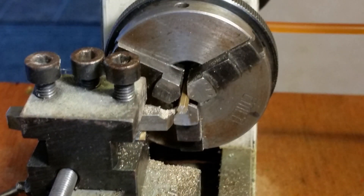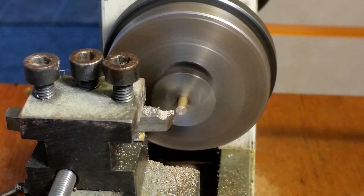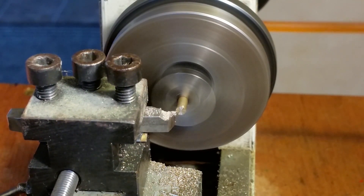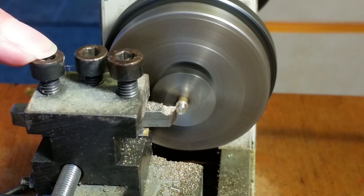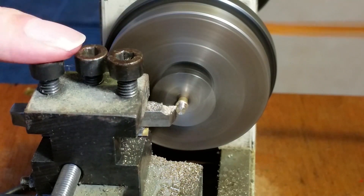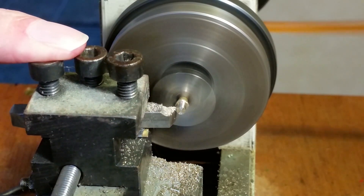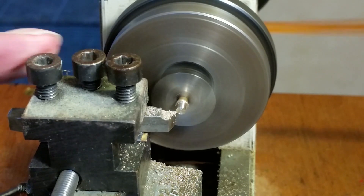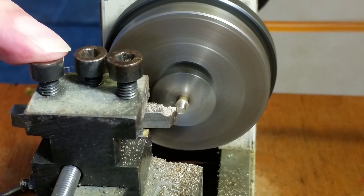That's the end faced off. I've got my finger on the tool post, holding it down. The tool isn't cutting right and kept digging in on deeper cuts. Later on I found there's no clearance angle on the front. That's been rectified since, and it cuts like a dream now. But during this video it's not cutting right, so I'm taking very shallow cuts.